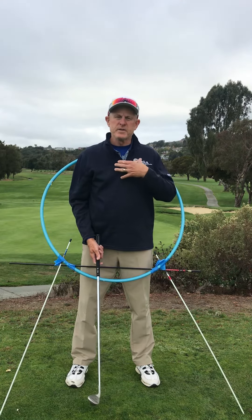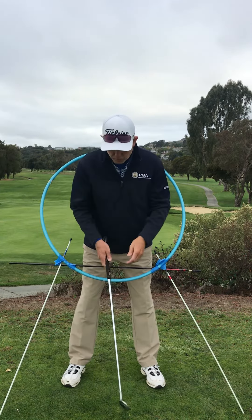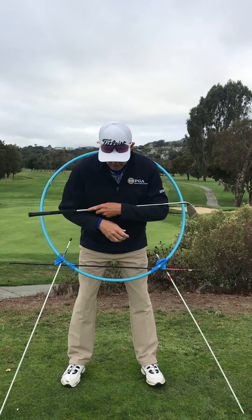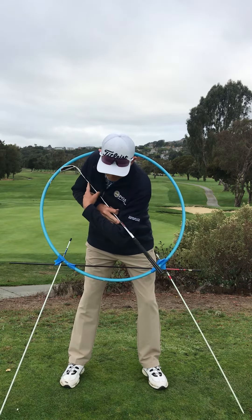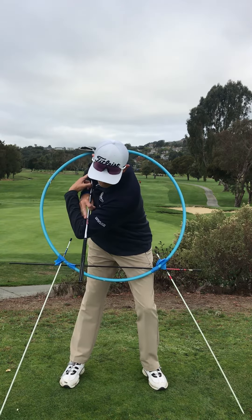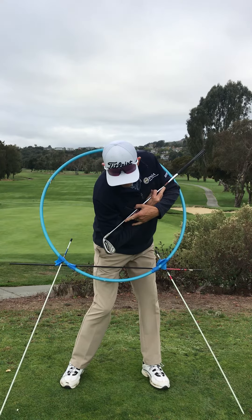The idea here is to center ourselves, particularly our shoulders, over our shot. I'm using this hula hoop to indicate the radius that my shoulders turn on. As I address the ball, the easiest way to do that is to turn my shoulders centered back and through the ball, back to the ball.